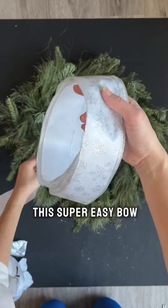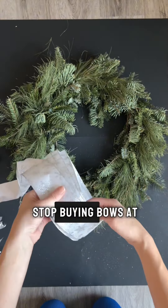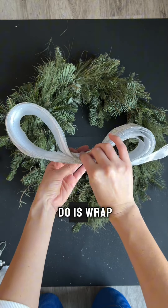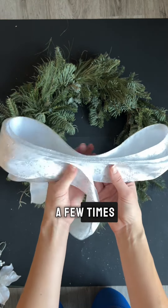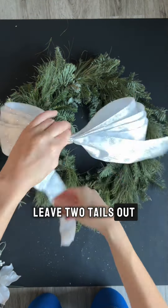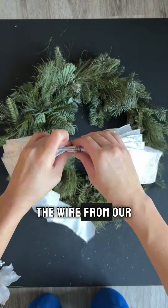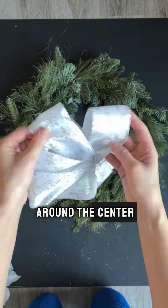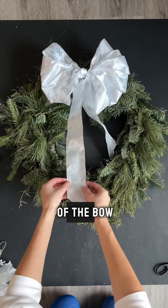Before I show you how to build this, I need to show you how to make this super easy bow. You guys need to stop buying bows at the store — they are such a waste of money. All you're going to do is wrap the bow around itself a few times, squish it into the middle, leave two tails out, and then use the wire from your old red bow to wrap around the center.